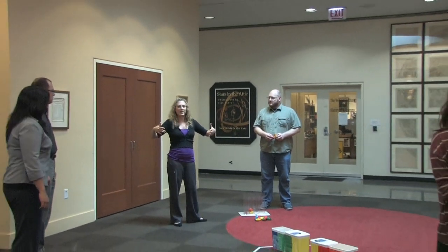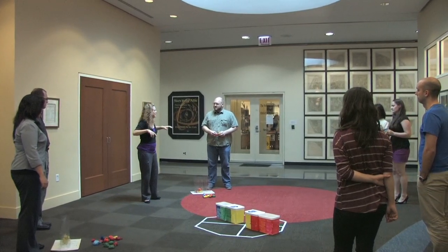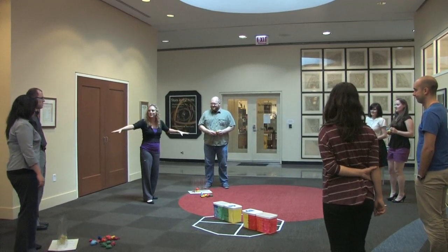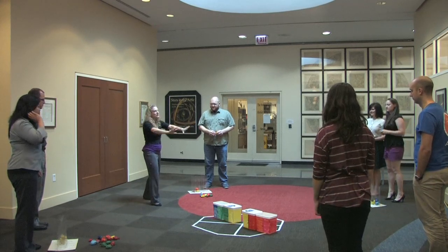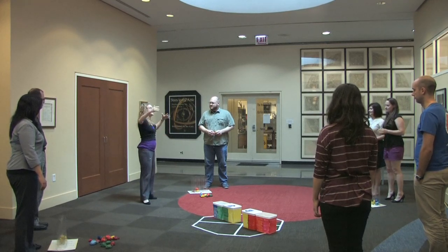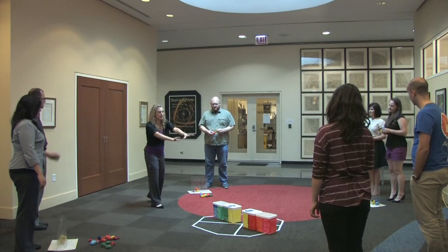We are going to do the activity called Particle Detection. In this activity, we are investigating how the IBEX spacecraft detects particles coming from the edge of our solar system, and from that, how we can make a map of what's going on there. You guys are representing the edge of our solar system — but no, it's definitely not to scale. The edge of our solar system is far beyond the orbit of Pluto, about three times farther than the orbit of Pluto on average.